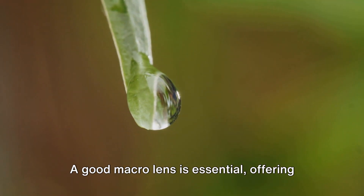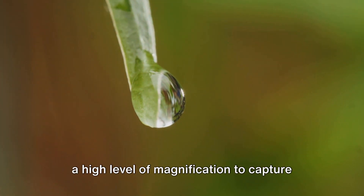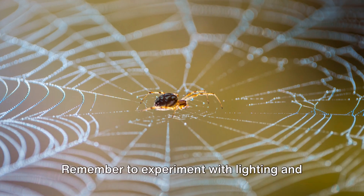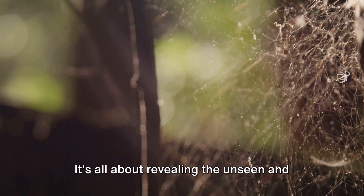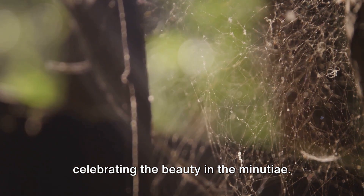The key to mastering it lies in patience, a keen eye for detail, and the right equipment. A good macro lens is essential, offering a high level of magnification to capture those tiny details in sharp focus. Remember to experiment with lighting and angles, and don't be afraid to get close — really close. It's all about revealing the unseen and celebrating the beauty in the minutiae.